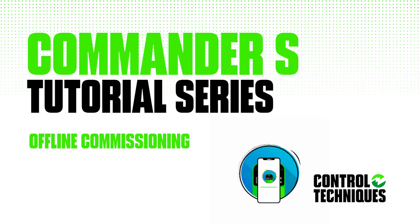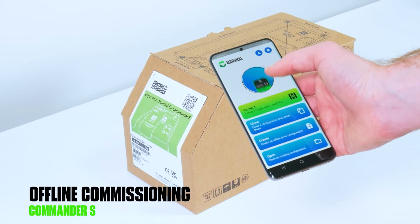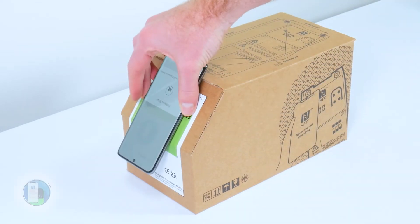You can configure an S100 drive without it leaving the box. Open your Marshall app, tap connect, and scan the drive by holding the phone against the angled face of the drive box.